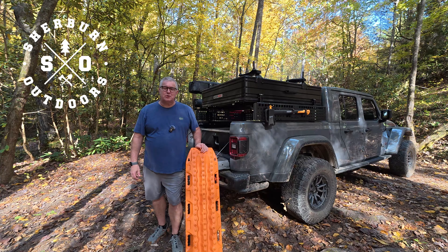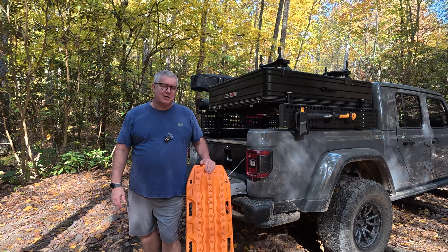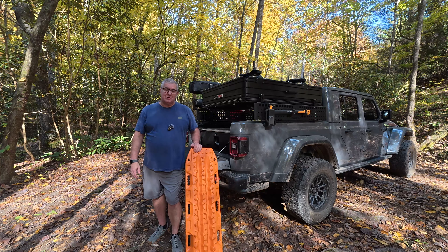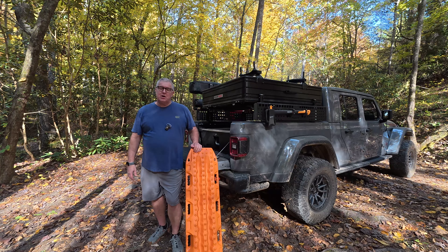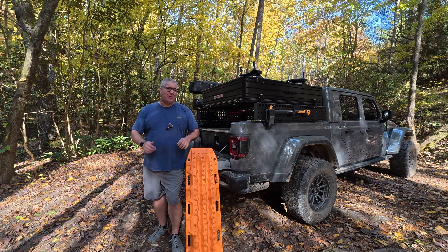Hey everybody, welcome back to the channel. I am Robert with Sherburne Outdoors, and today we are in the beautiful Cherokee National Forest in October 2024. The leaves are turning, everything's getting bright orange, and today I want to talk about Max Tracks — specifically where do you mount them and where do you store them.